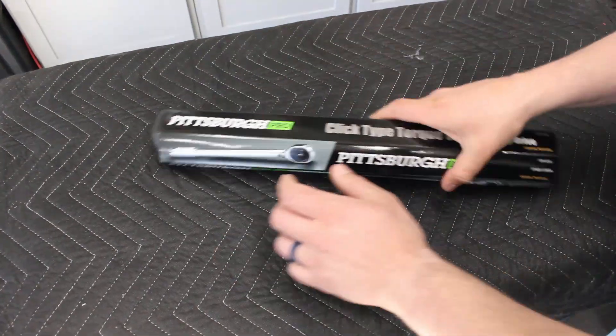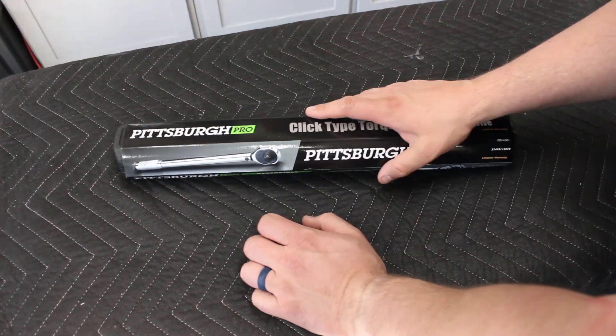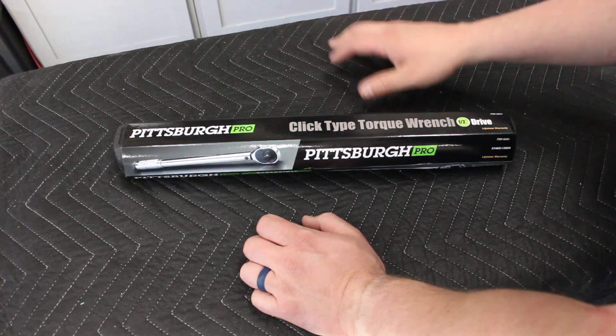Hey, welcome back. I kind of always had this burning question: how bad can you mess up a torque wrench and still be good?